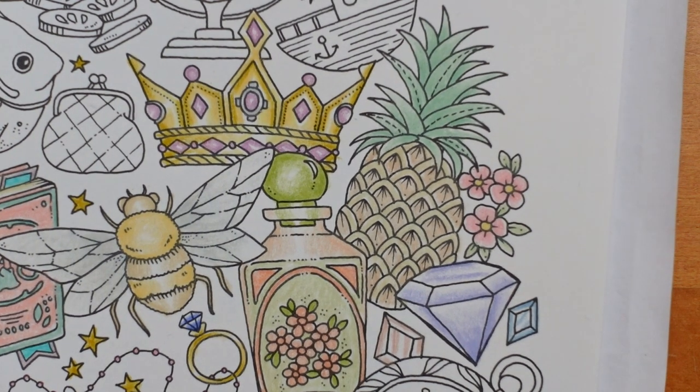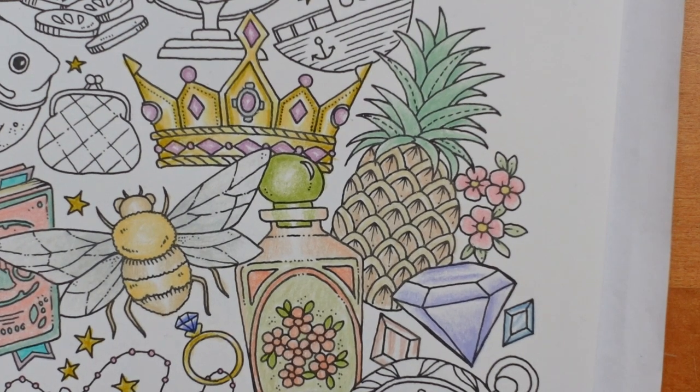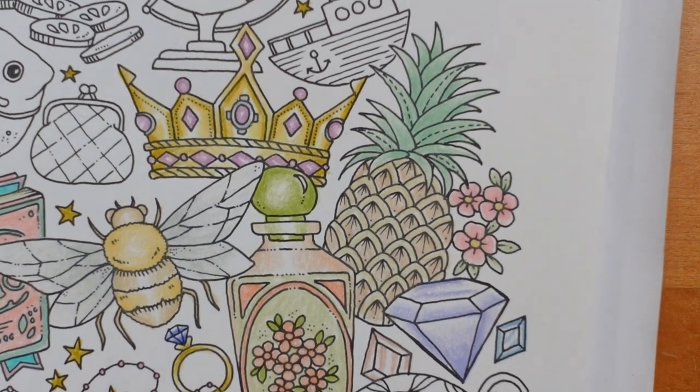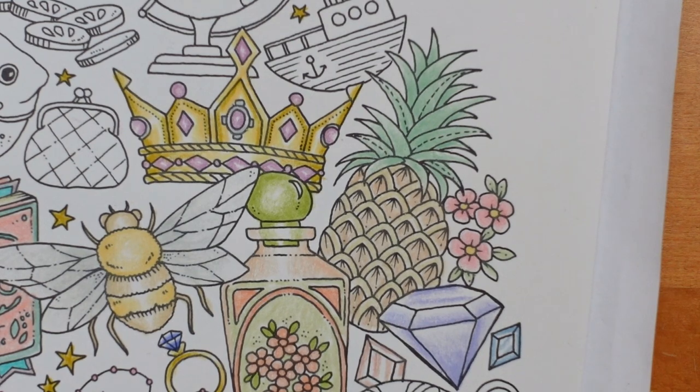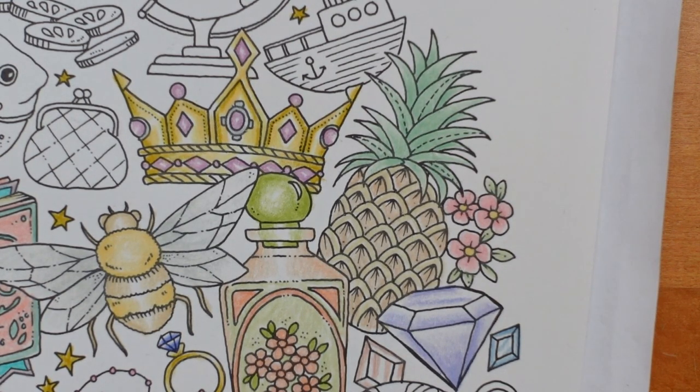I think that's where we're going to leave the colouring completely today. So we've done our third little section of the page, which was fun. I hope that was okay. I hope you have a really lovely day and happy colouring.